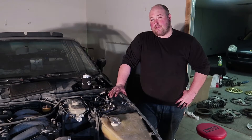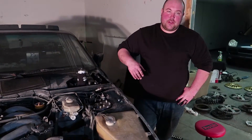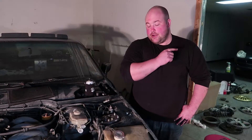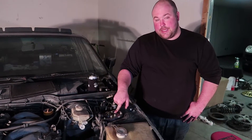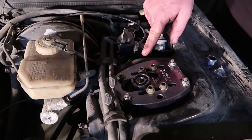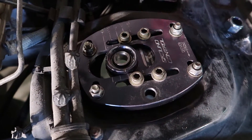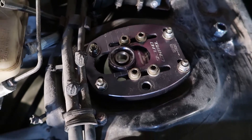We got a little ahead of ourselves here and before we started filming we tore out all the old stuff. If you need to know how to tear down a 944 front suspension, we've done that in a previous video — I'll throw that link up here. We did go ahead and throw the caster camber plates on. These are Ground Control, just like the coilovers that we're going to be using. They're a little used, but that's how you get a good deal.